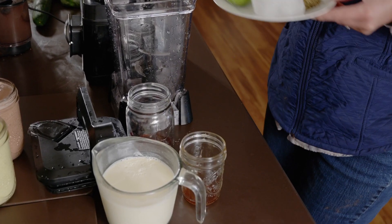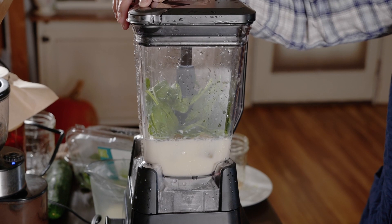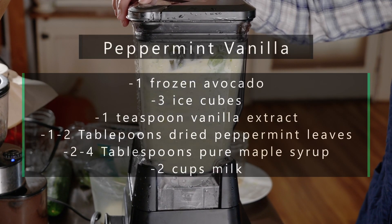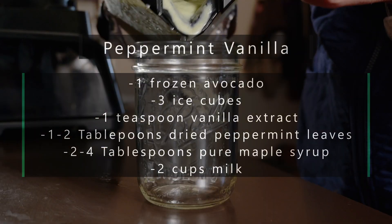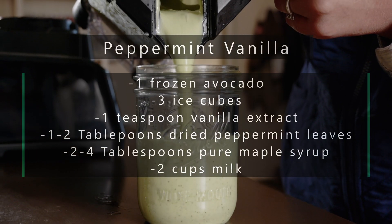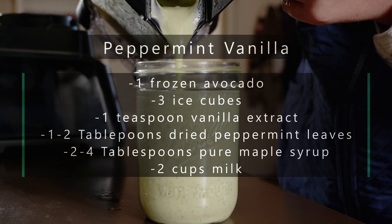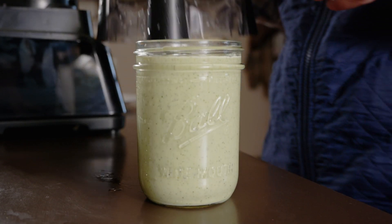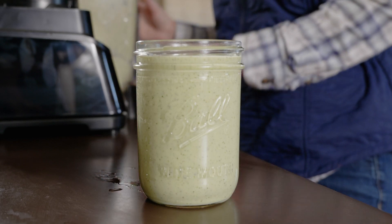Peppermint vanilla is one that I love. I use dried peppermint leaf and love the light fresh peppermint flavor it gives, but you could also substitute peppermint extract or peppermint essential oil. The leaves do leave a few flecks, but if you grind them up well you usually don't notice them. These shakes are also great for sneaking in extra nutrients, such as a little bit of spinach.